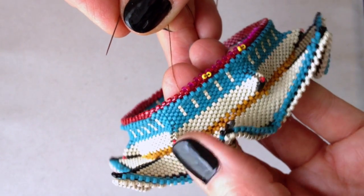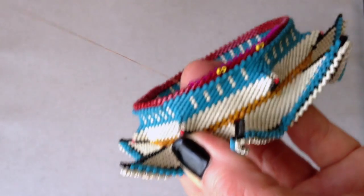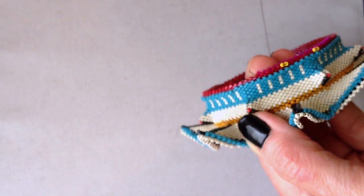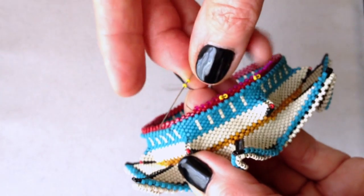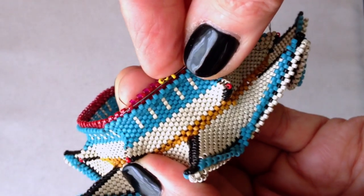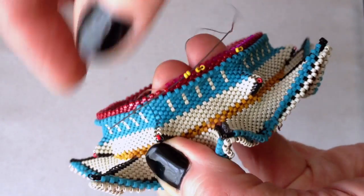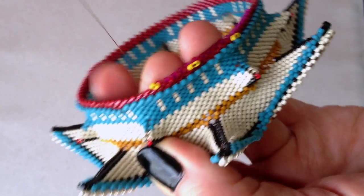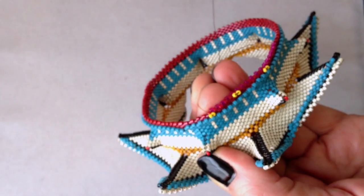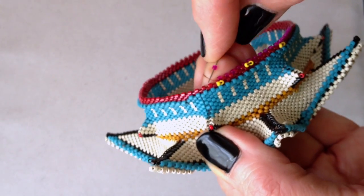The way these space holder beads go on is: when you're doing a normal peyote stitch in your new structure, at intervals you simply pick up two of your space holder beads — whatever you like — and then you square stitch. Just a simple square stitch, as you would do in an elegant guide round, placing your two space holder beads right onto your previous round. Then in that manner you can continue simply placing your normal peyote beads.